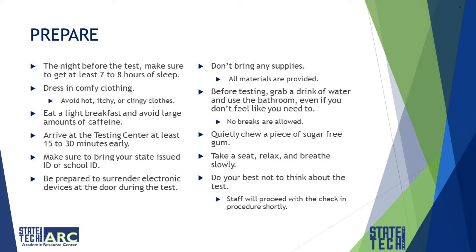Always avoid anything that could be hot, itchy, or clinging. Eat a light breakfast and avoid large amounts of caffeine. Too much caffeine can cause jitters, an upset stomach, and a crash — which could also lead to brain fog.